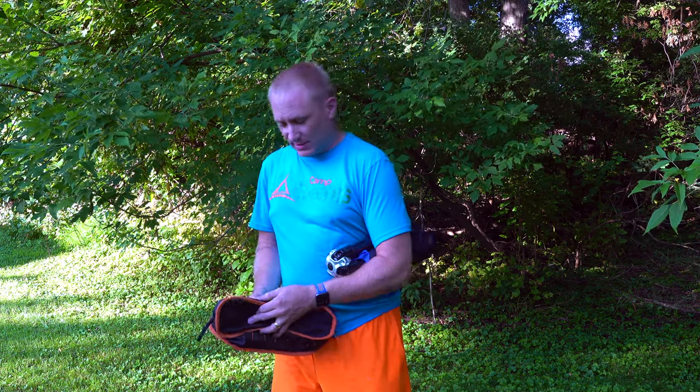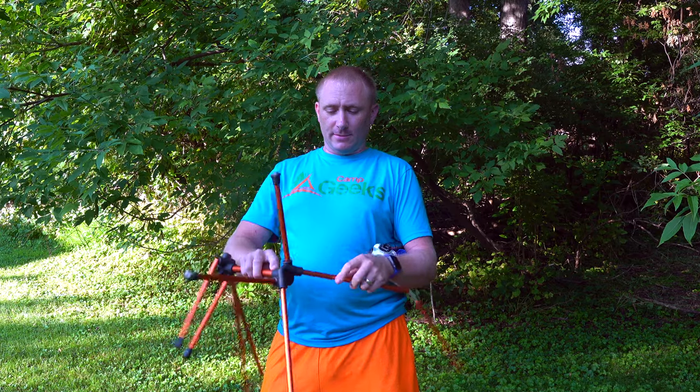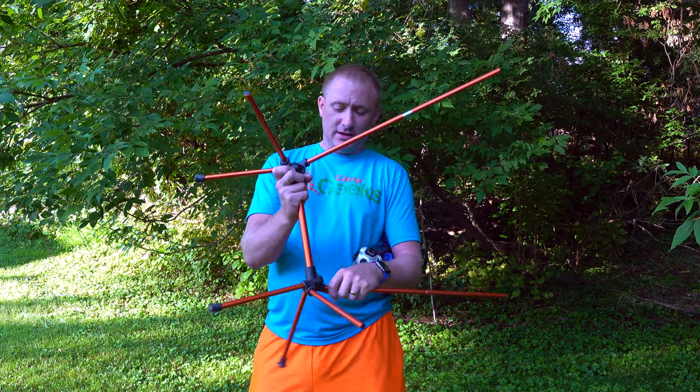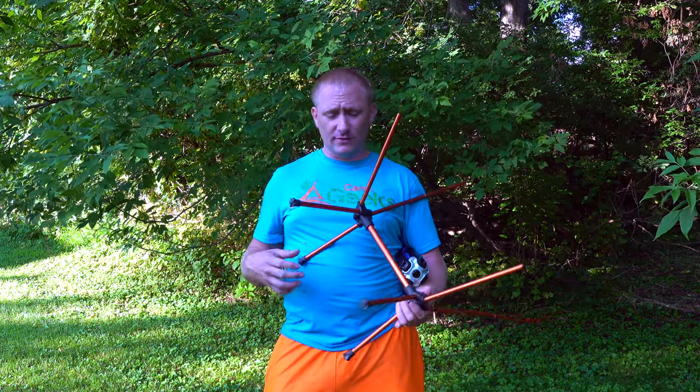You have your fabric, which is actually the seat, and then you have a set of poles which you kind of have to put together — just like setting up a tent. You're getting it together and it works fine. However, there are a couple of big downfalls. First, you have to put it together every single time, and to be honest, it gets tiring after a while.